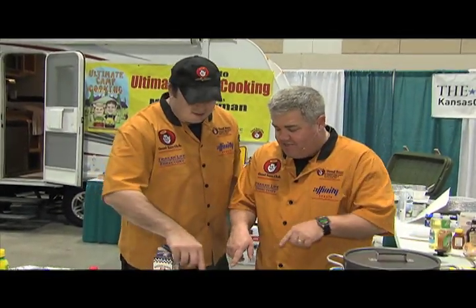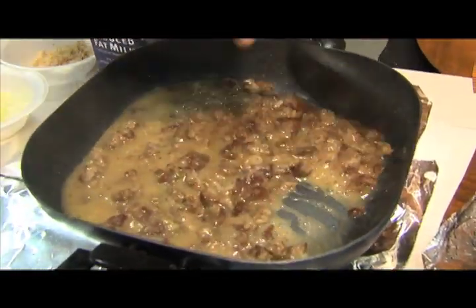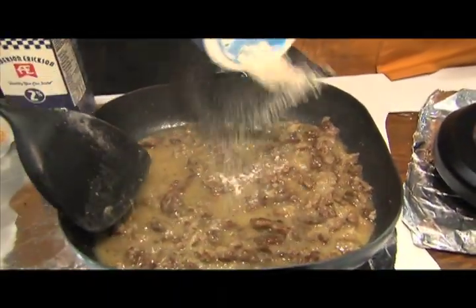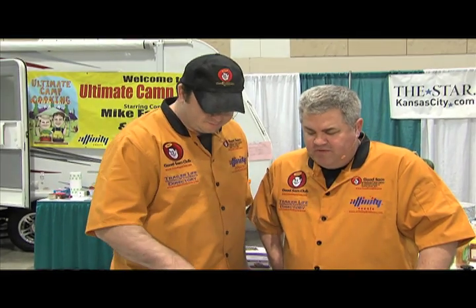You see how nice and thick that's coming right now? It's starting to gravy up a little bit. We'll maybe add just a little bit more flour — not too much more. That's going to thicken up good. It should take a couple more minutes, and then we're going to add the milk, let it all come together and thicken up with the milk, and we'll show you that process next.